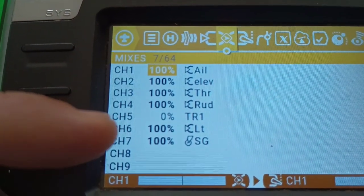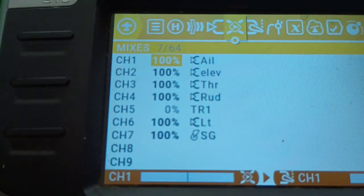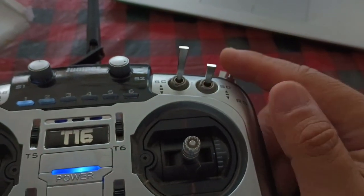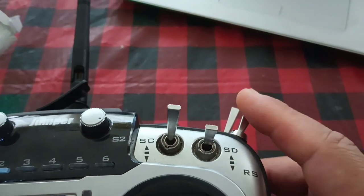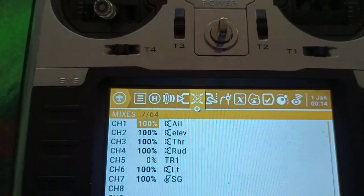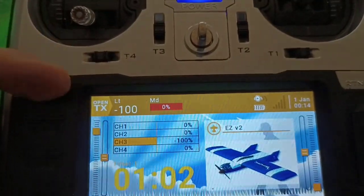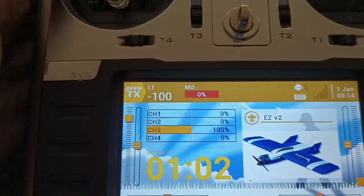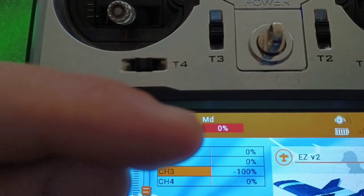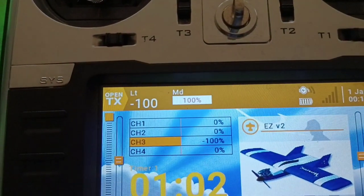Lights are still channel 6, set up as channel 6 here. Channel 7 is the mode switch. I have it set up as a two-position switch: the default position is low rates and the other position is high rates. Back on the main page, you'll see I have little notifications in the top bar showing whether the lights are on or off, as well as my mode switch, where 0 is the default and 50 or 100% is the high rates.